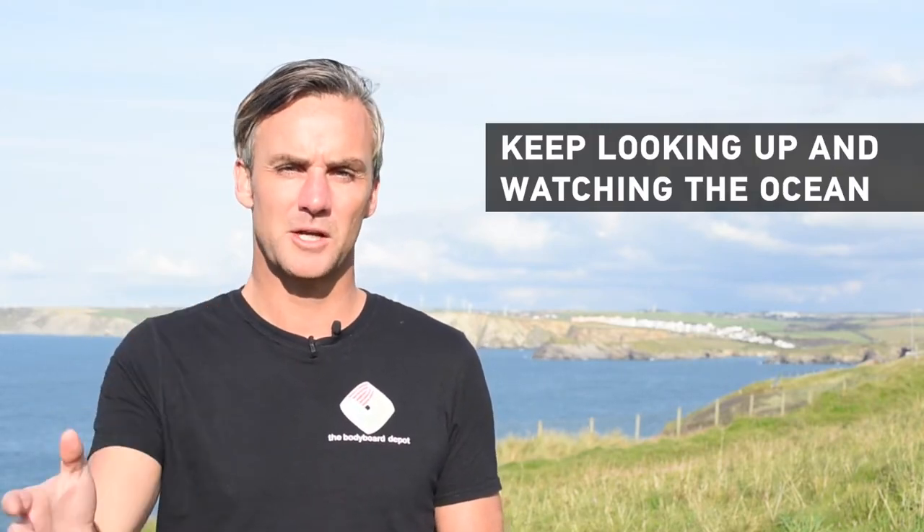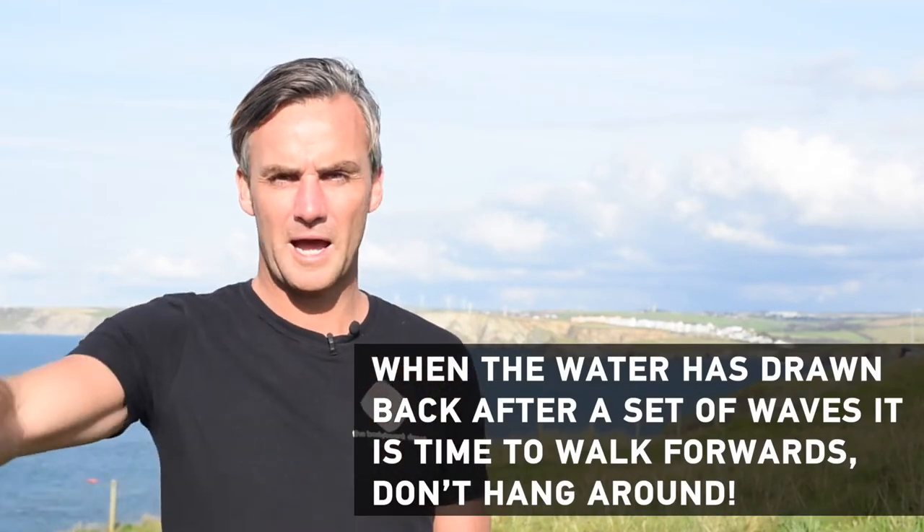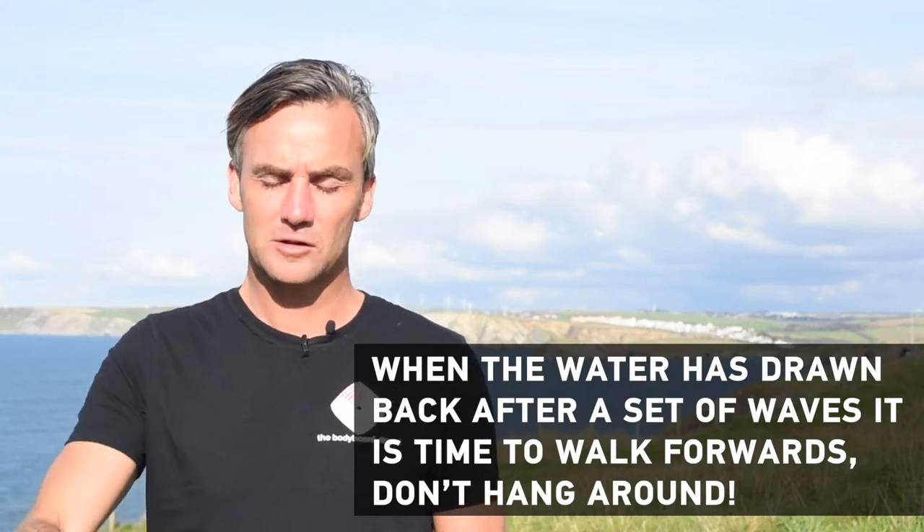As you walk out, don't get engrossed in where you're walking — keep looking up and watching the ocean, making sure you're not going to get caught out by any incoming waves. The key is really to get out quickly. Wait for an opportunity: when a set comes through and passes, you've got a lull. When the water draws back, move quickly across the rocks.